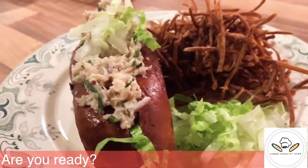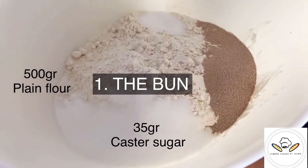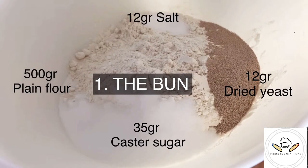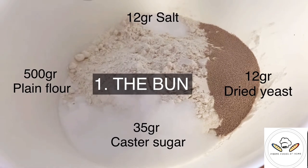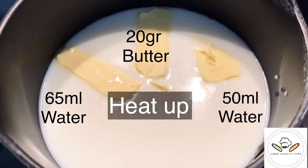Step number one will be to make the bun. You will need to combine plain flour with yeast, with salt and sugar with a mixer. On the side in a pot you're just going to heat up butter, water and milk.